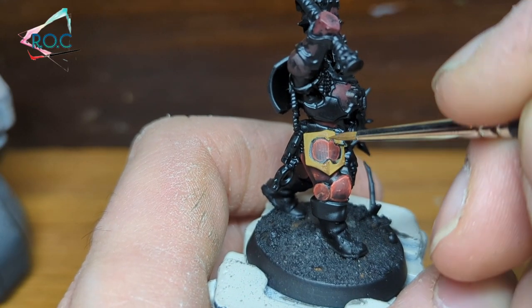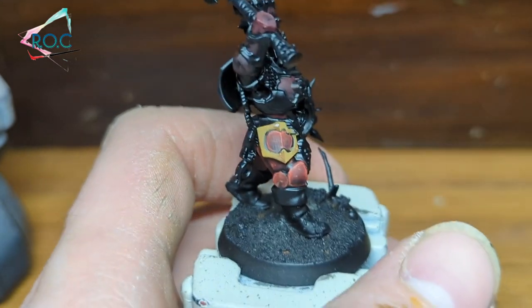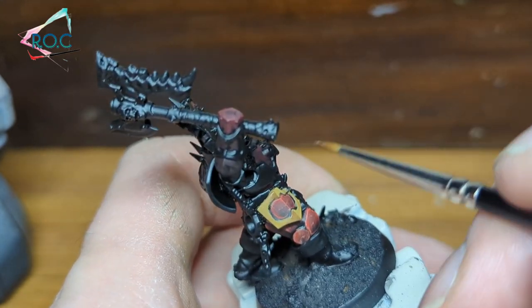Same goes for the Blood Warrior, except the darkest area is right next to the lightest in the middle. This helps create a nice contrast.